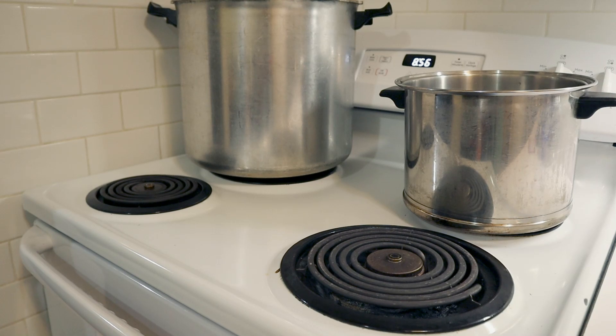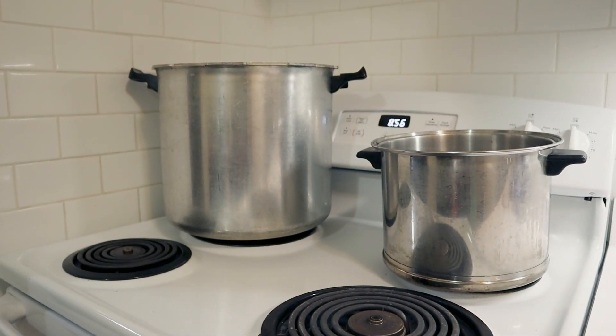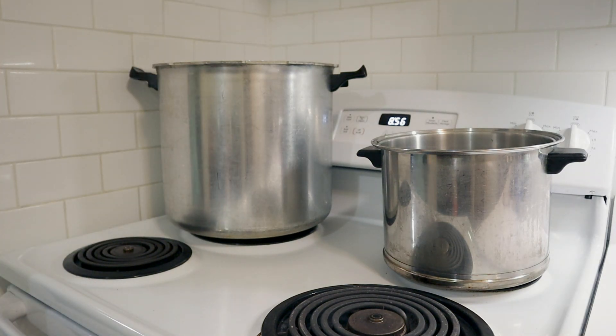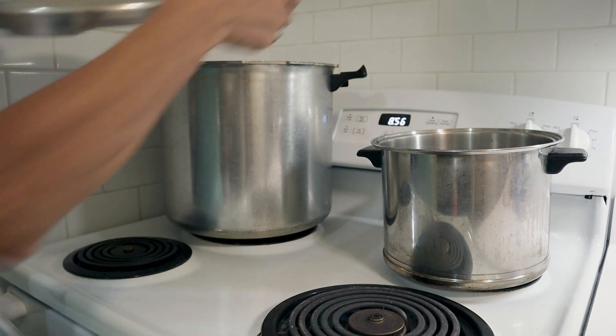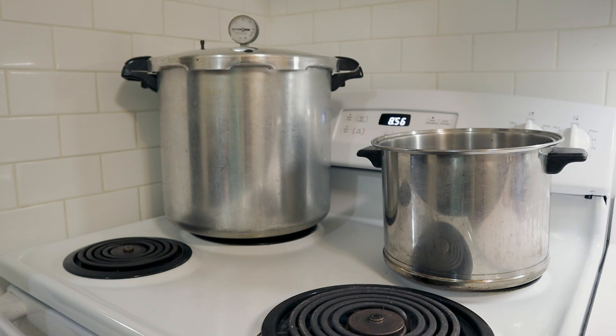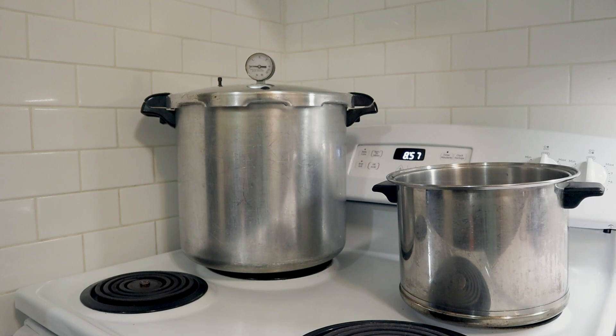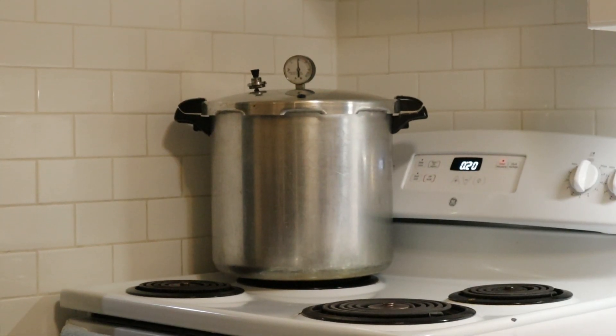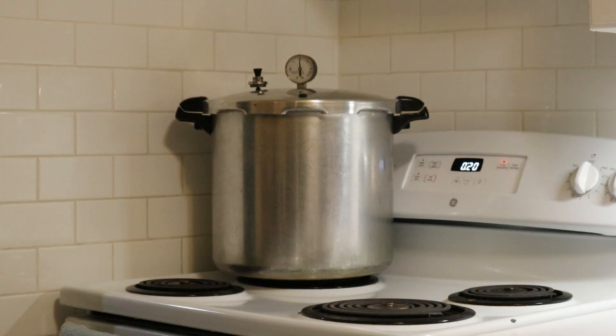We're going to pressure can this for 20 minutes, and I'm going to turn the heat on right now and put a lid on this canner. When it has vented for a full 10 minutes, then we will put a 10-pound pressure weight on this, and let it come up to 10 pounds pressure, and can it for 20 minutes, then turn it off and just let it cool. At that point I may just leave it in there while everything cools and go out to my garden, then empty it out after I get back. This is Toni from Homestead Skills — I hope you enjoyed this video and we will catch you on the next one. Bye for now.